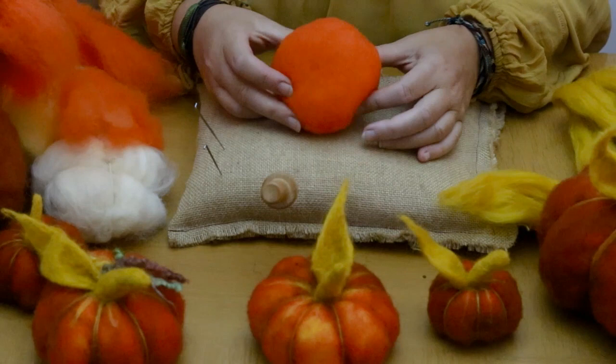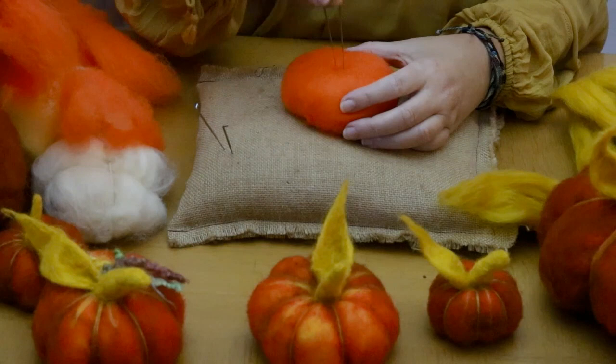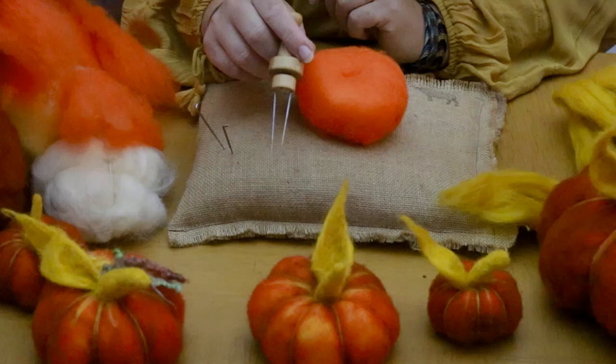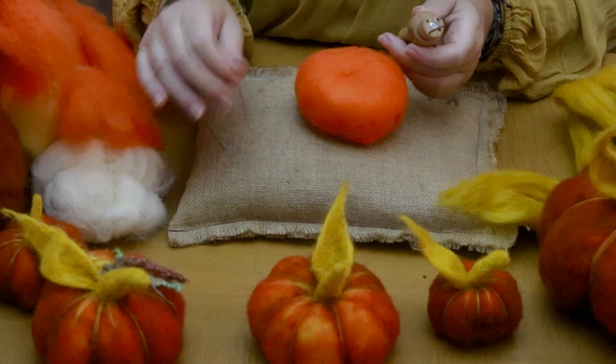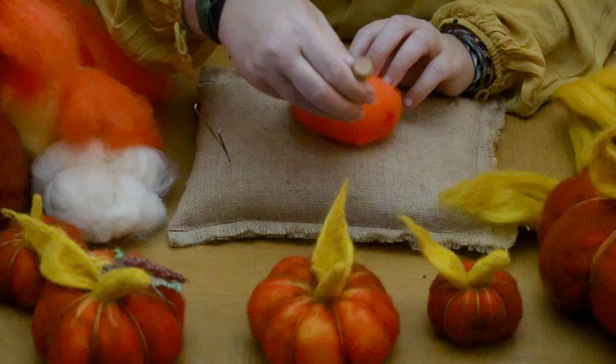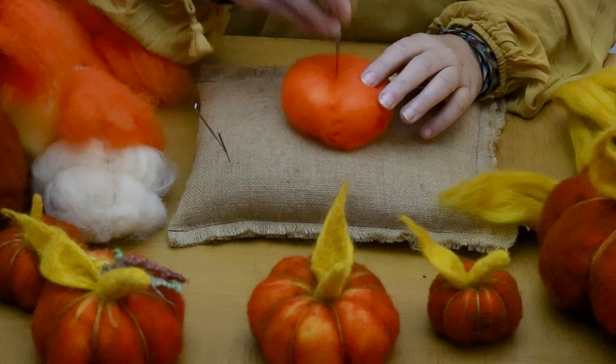Now we've got our basic shape ready, we want to just find the center. Take your needle - I use two here - so that's your center like a donut. We're going to make our first line and draw it with our needle. Using a single needle to draw a line, like when you're making ears for animals, is absolutely fine. You're going to go from the center and create a dent, an indentation with your needle, straight up and down. You're splitting it in half.